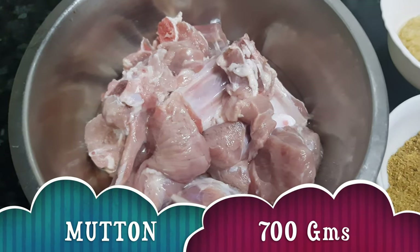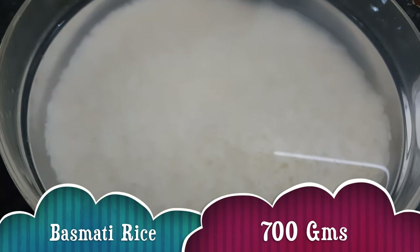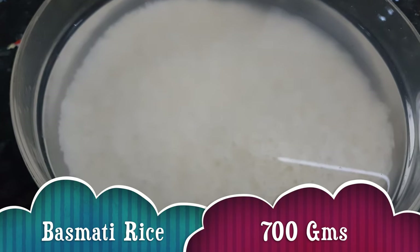For making Hyderabadi Mutton Biryani, we need mutton 700 grams, and basmati rice soaked in water — this is also 700 grams. We have to take equal amounts of meat and rice.